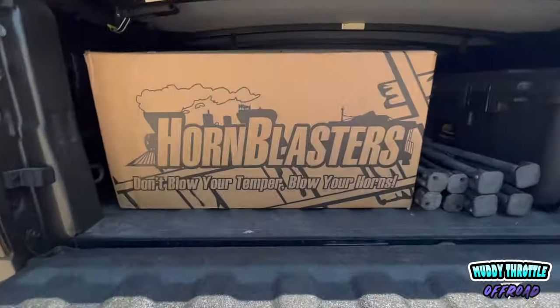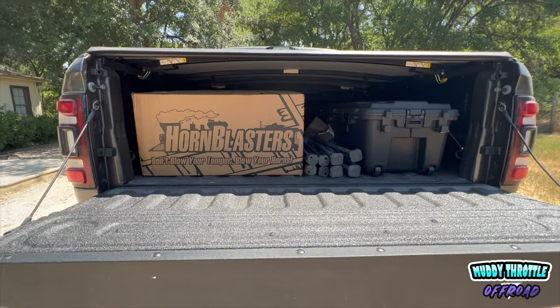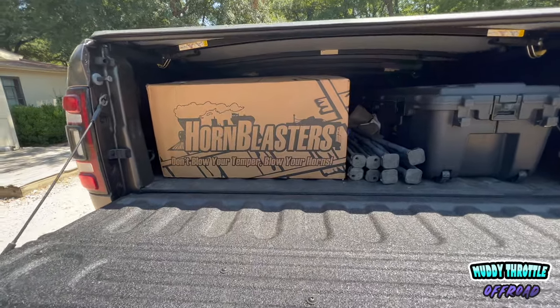Oh yeah, look what we got here boys. The day has come — the Horn Blasters kit is in. Time to break it out.